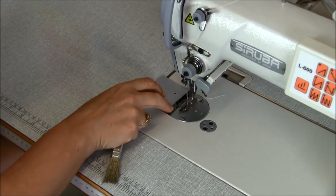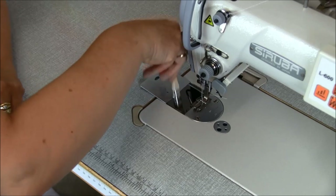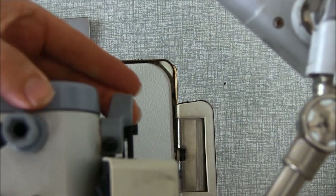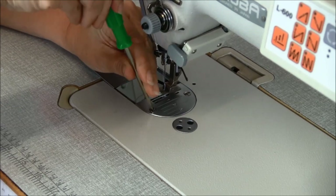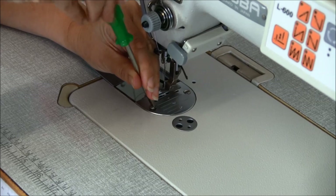We're going to lift the cover and just dust through here, everywhere your brush will reach. We're going to lift the presser foot so we can get into the bobbin area. Now using our screwdriver that comes with your machine, we need to take the face plate off by screwing anti-clockwise.